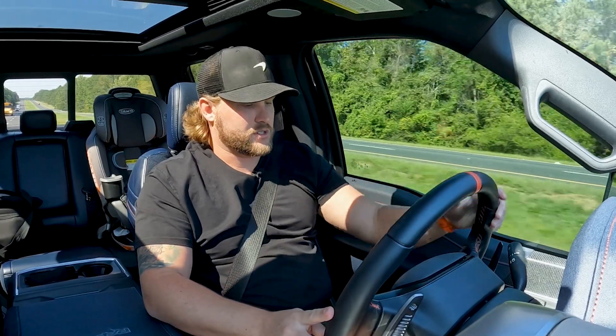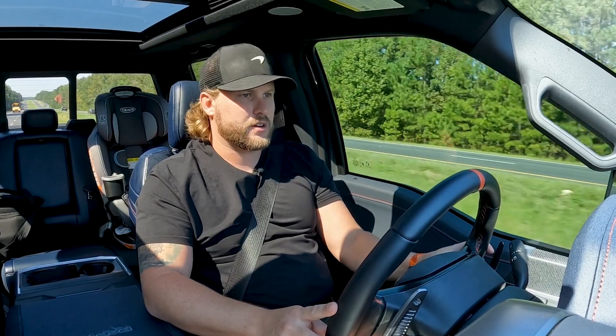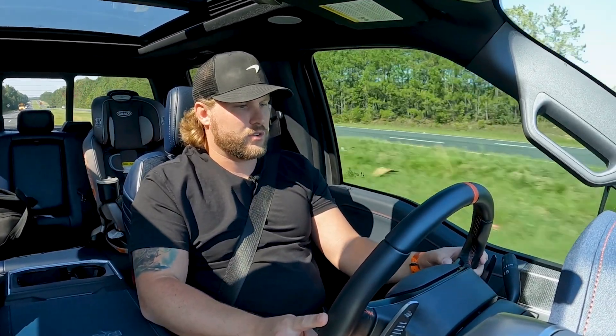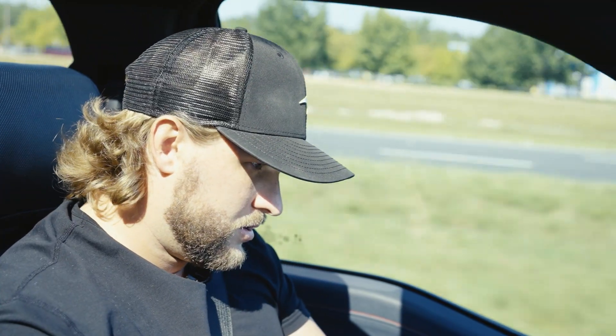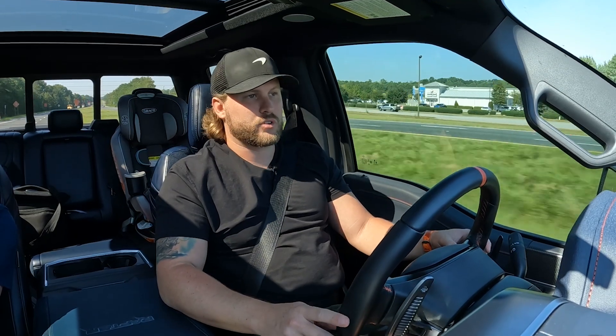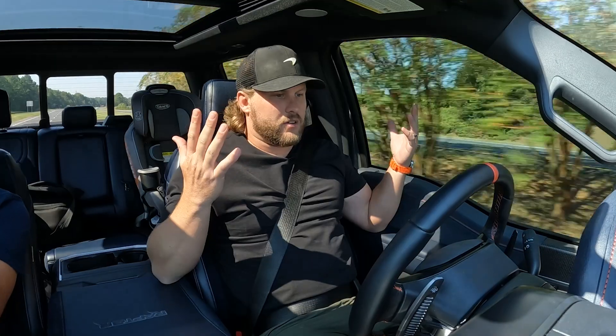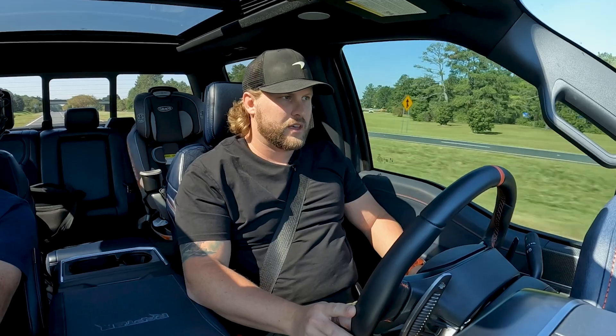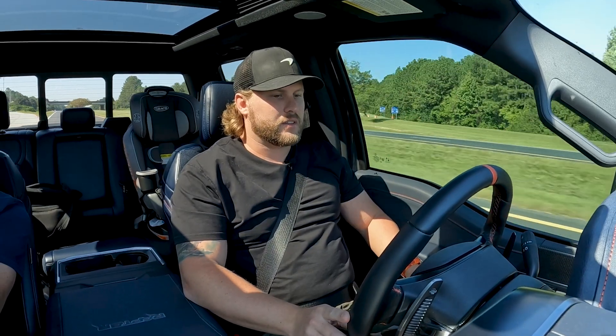One of my favorite features this truck has is the lane keep assist, right here on your steering wheel. You can turn on your cruise control, and this truck has what's called Blue Cruise — now I'm driving hands-free. Kind of like in a Tesla, it's going to take turns for me, and if I want to change lanes, I put on my blinker and I can change the lane myself, then it gets back into the lane.